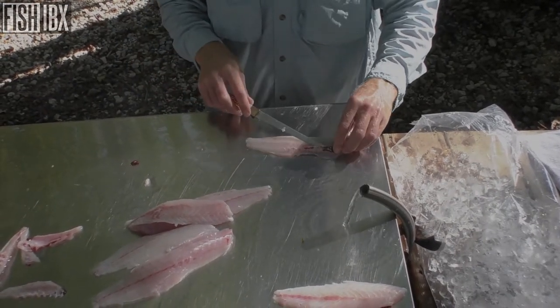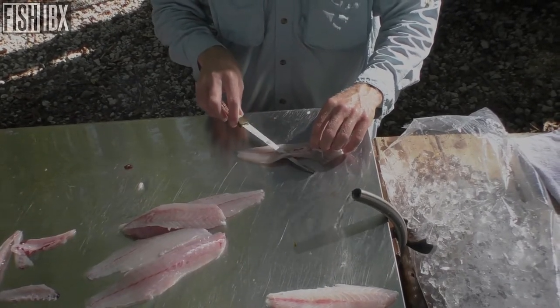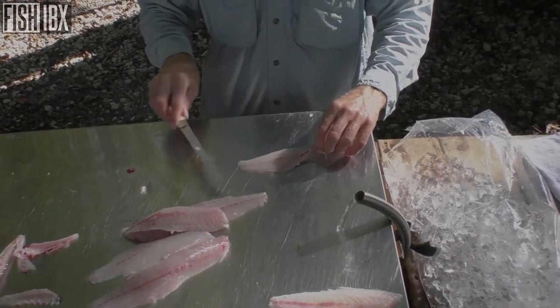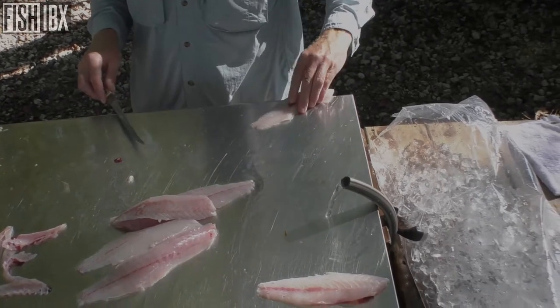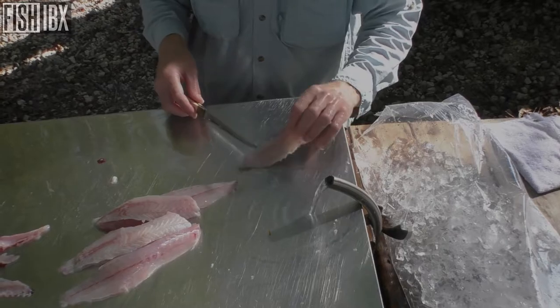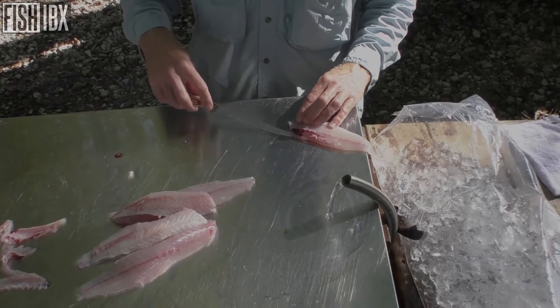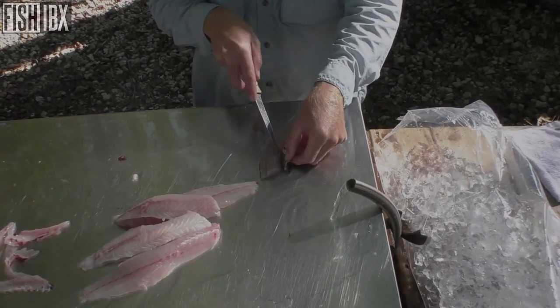On bigger fish you may want a more stout blade — it all depends on what kind of fish you're cleaning. I've got three or four fillet knives that I do different things with, but this one's by far my favorite for trout, for pan fish, for crappie. I use this knife a lot — I've had it for a long time.